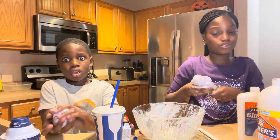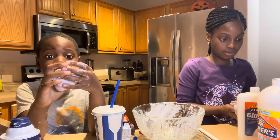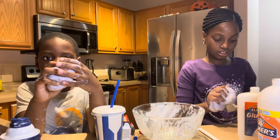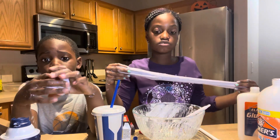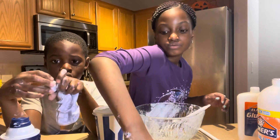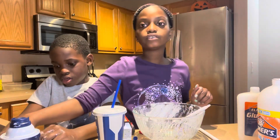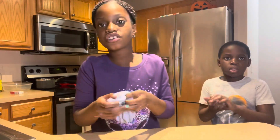We got it all over the counter because you know slime can be messy. We'll see you when we clean up so we can show you the finished slime. Okay, now we're back to review the slime - it's pretty stretchy.